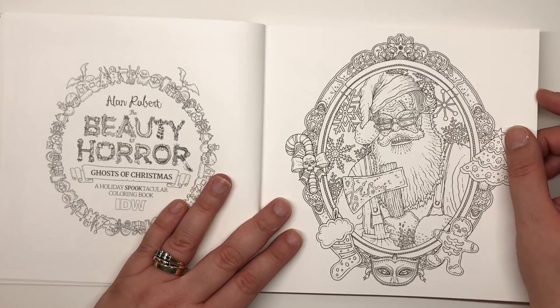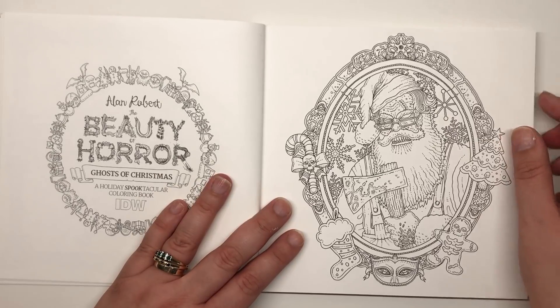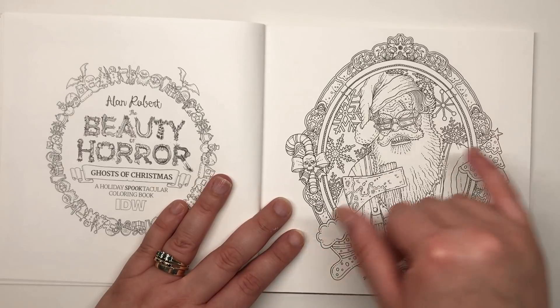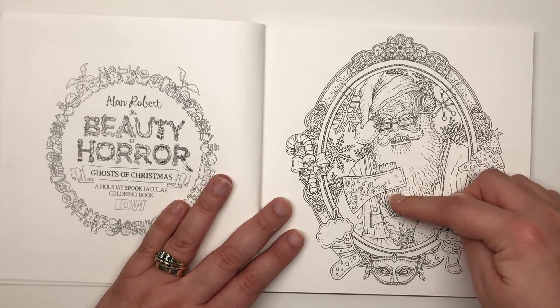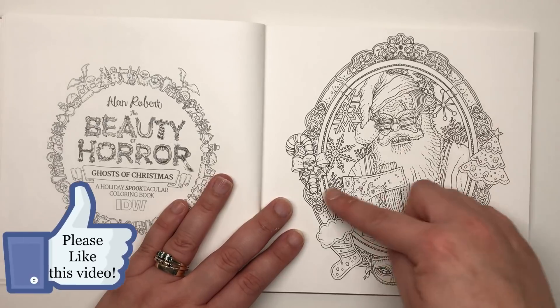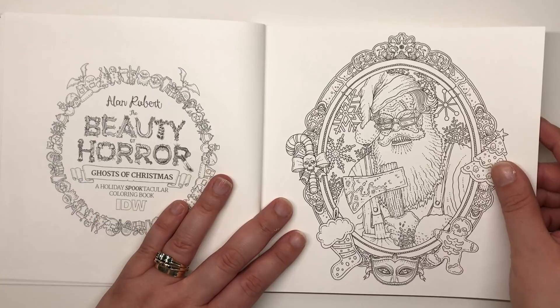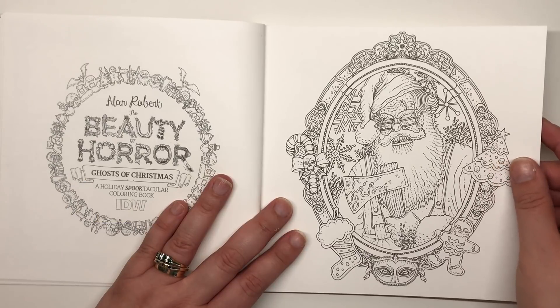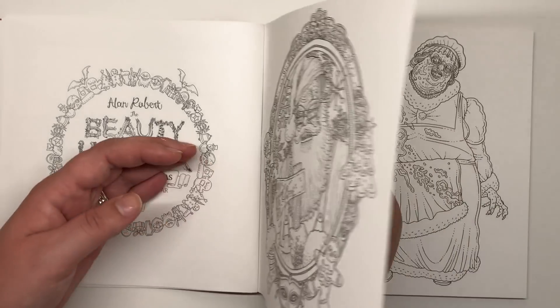Here we've got Santa himself but he looks a little different — he's an evil Santa with stitches running up his head, horrible pointed teeth, and he's holding a bloody axe in his zombified hand. This is presented in a kind of portrait frame on the wall, again very decoratively done — Alan's work is always very decorative.